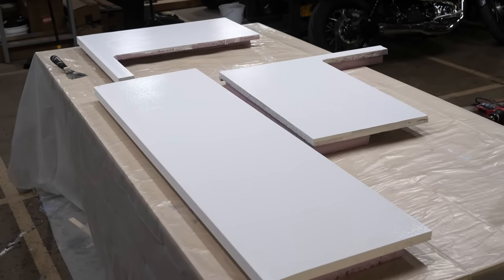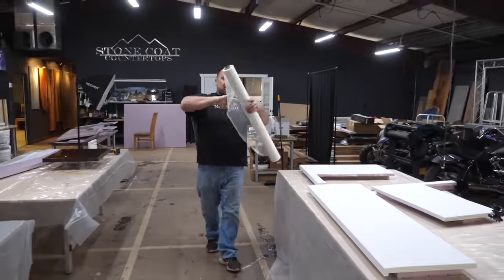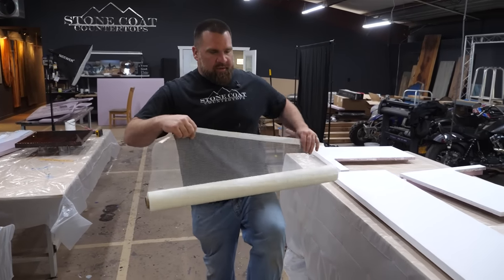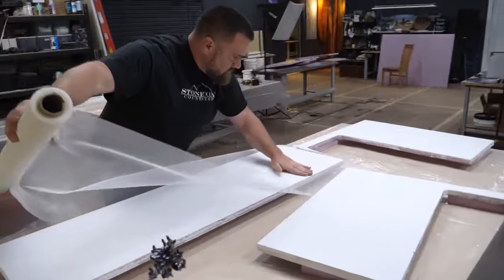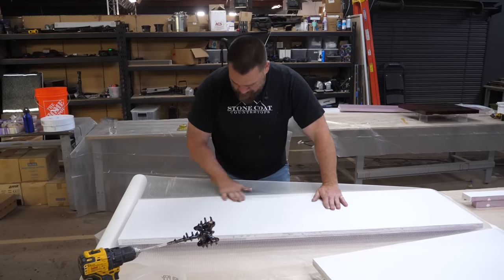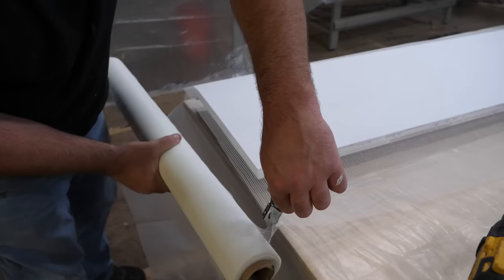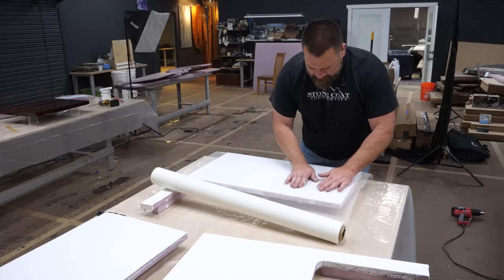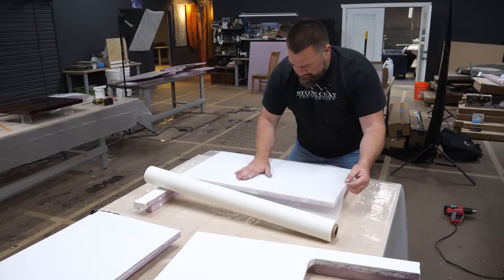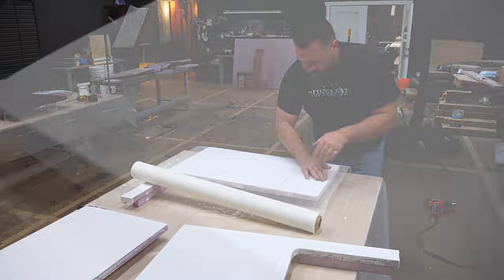You can do tons of shower panels with this fiberglass mesh — it's available on our website, stonecoatcountertops.com. It has a sticky side, which makes it helpful to put on before you mix the epoxy. I'll iron this on, taking time to not push wrinkles down — I'll lift up the foam, lift up the mesh, and iron it down so it lays nice and flat. Take your time when doing this; it's time well spent.